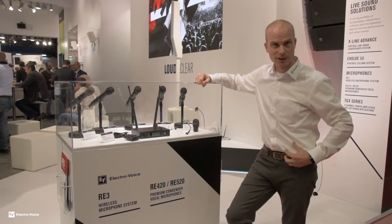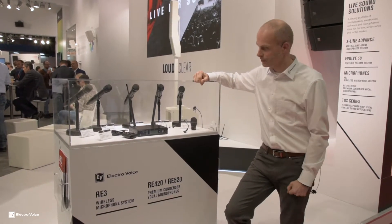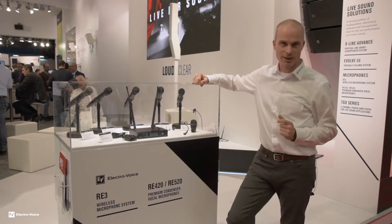You can have it in belt bag with several accessories for lavalier and headsets, and also in a handheld version.